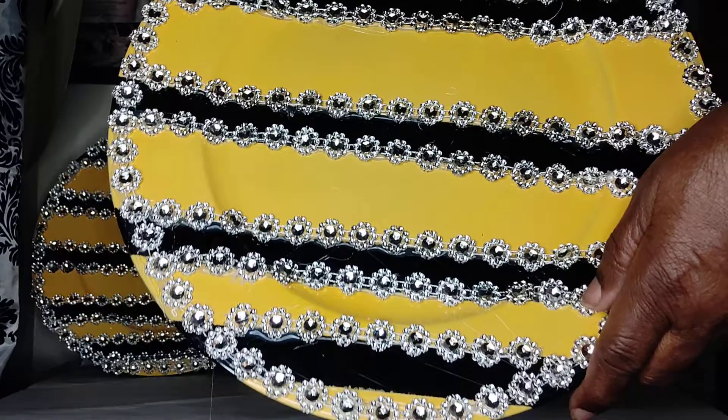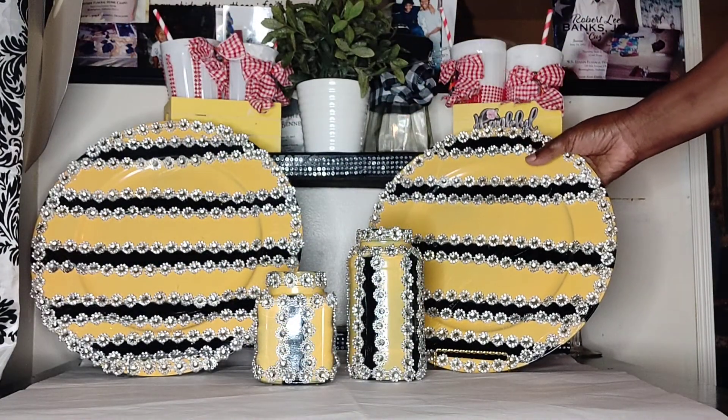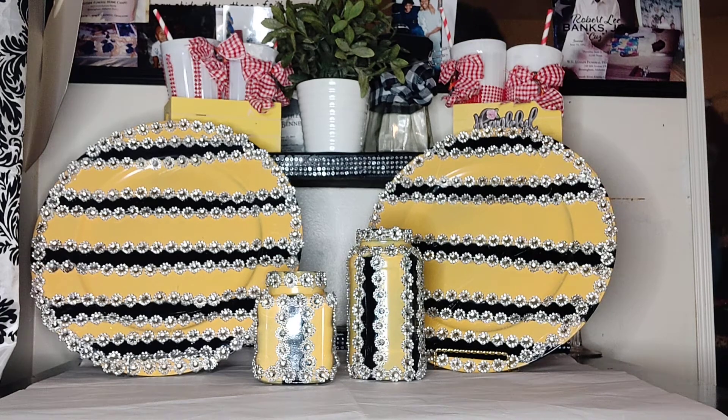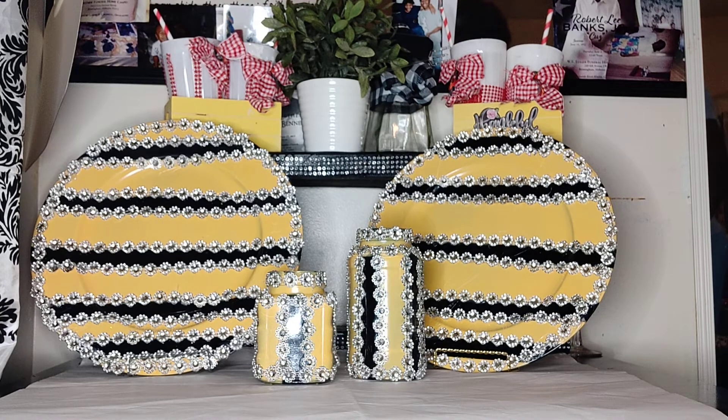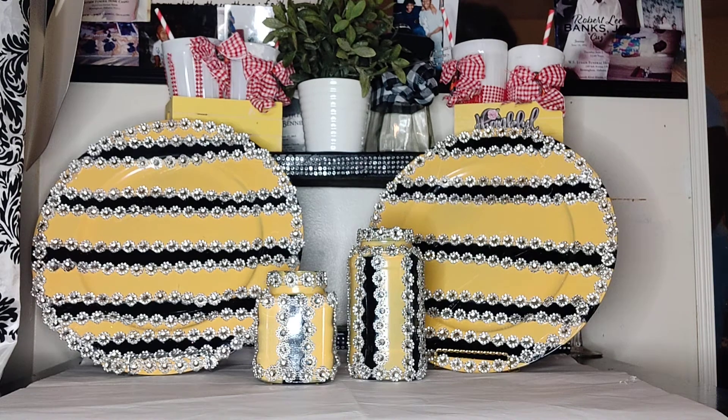And I blinged it out in the silver diamond flower pattern. Isn't it gorgeous? Just think about if you set this around in your home just to decorate your coffee table, your entryway table, or set up a table on your dining room table with extra decor on it. Your yellow and black tablescape will look awesome with this.